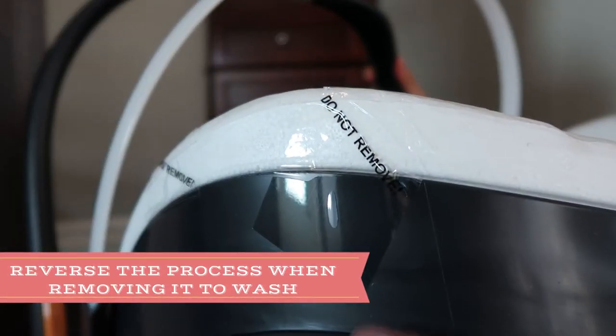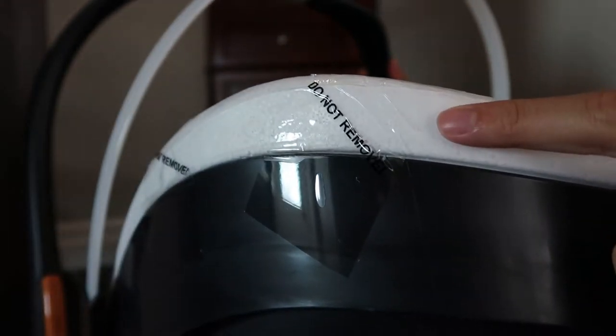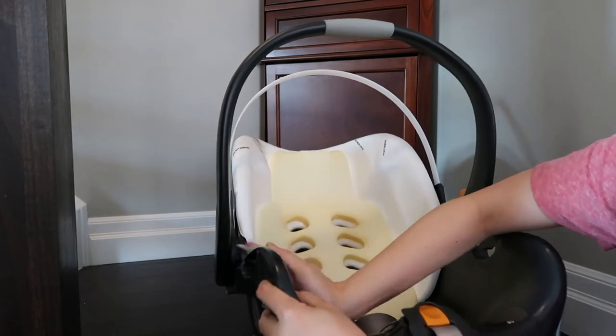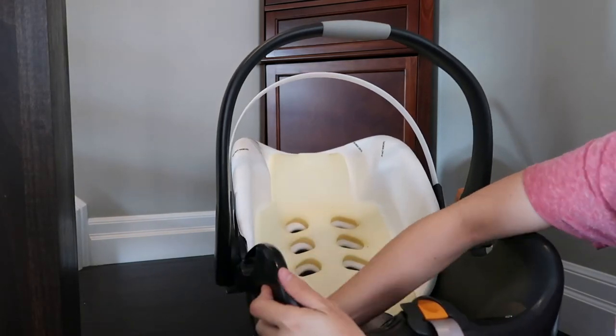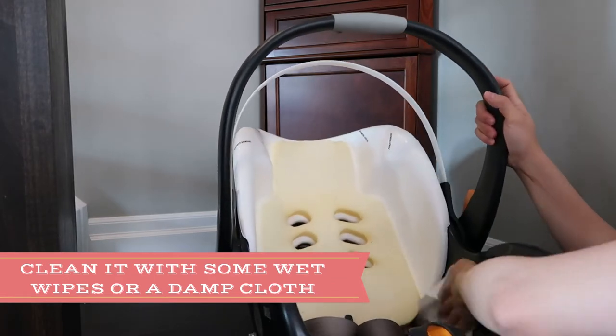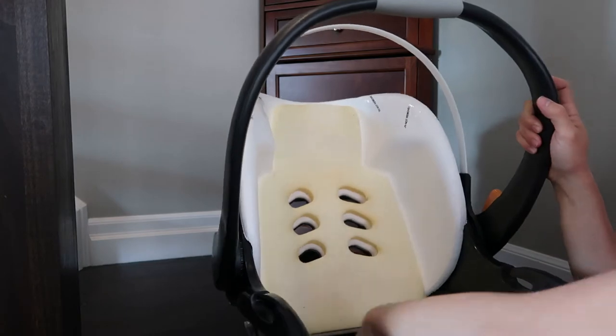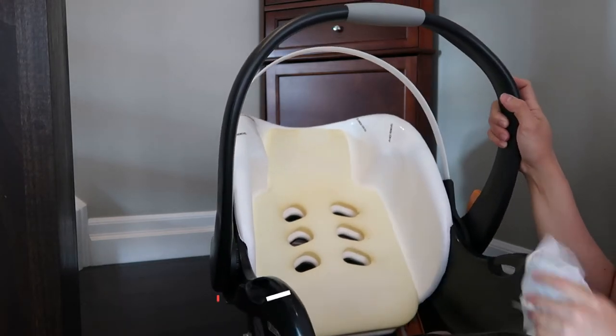I stripped everything until it reaches the white part right here that says 'do not remove.' Before putting all the parts together, I will wipe it with some wet wipes just to remove all the dirt, dust, and crumbs that are left underneath the car seat.